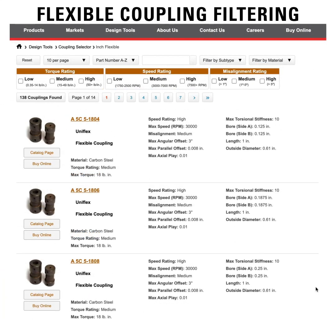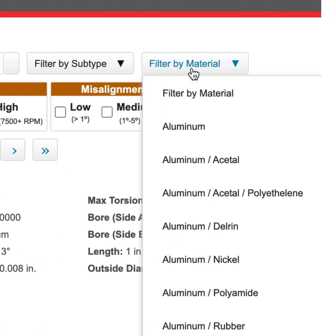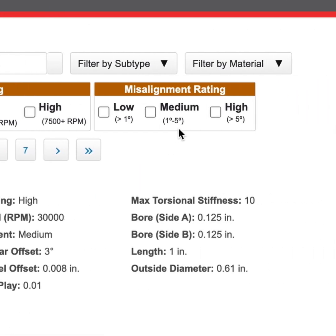When filtering flexible couplings in either inch or metric, you can filter by any combination of subtype, material, high to low torque rating, high to low speed rating, or high to low misalignment rating.